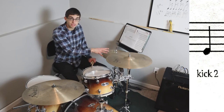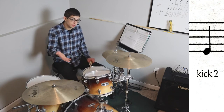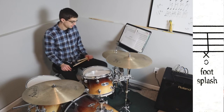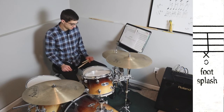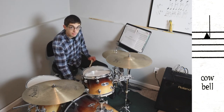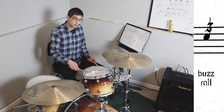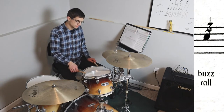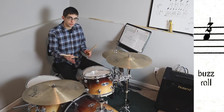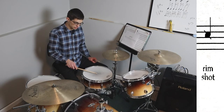Continuing the notation: floor tom, kick one or the bass drum, kick two — you either have a second bass drum or a double bass pedal so your left foot is kick two, also producing a bass drum sound. Hi-hat foot, hi-hat open, cowbell — which I don't have with me right now but it's an attachment you can put on the bass drum. A buzz roll or buzz stroke: you do a bunch of those in succession and you get a sustained buzz roll.